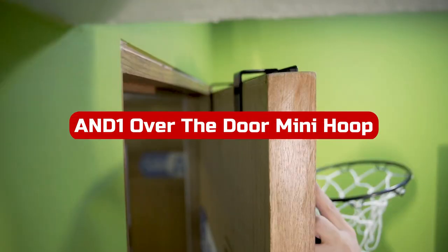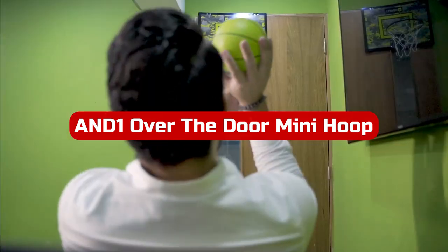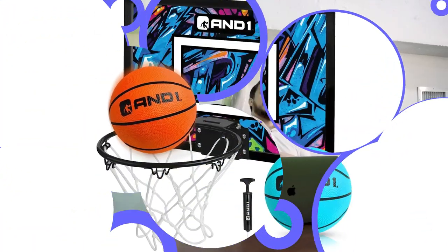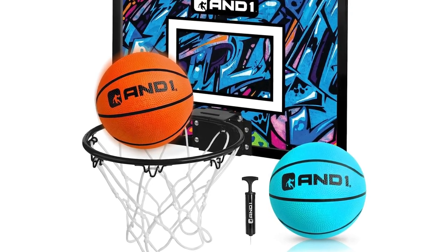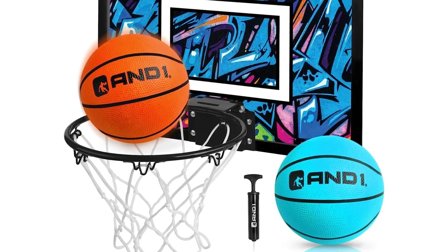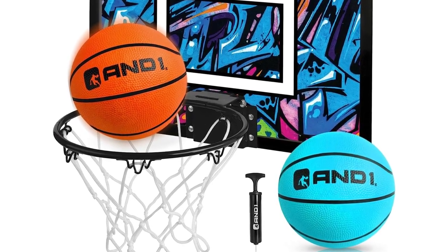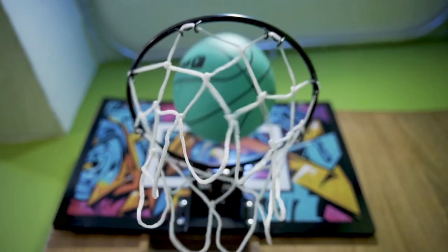Number 4. The In Done Over the Door Mini Hoop is a fantastic addition to any basketball lover's collection. It comes pre-assembled, so you can quickly mount it to the top of most doors with no tools required. The heavy-duty, shatterproof backboard is designed for maximum durability, and the foam-padded backing ensures your door stays protected from any damage or scratches.